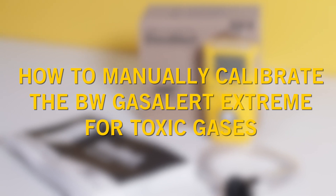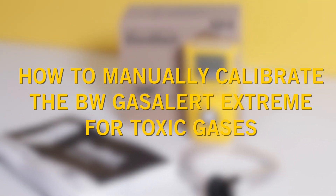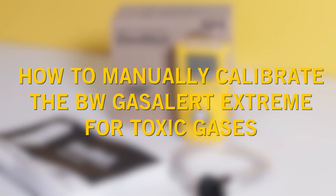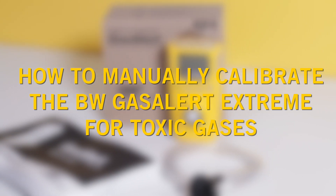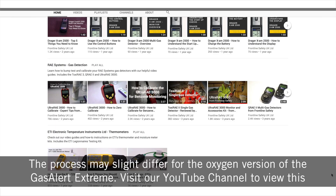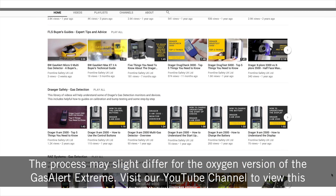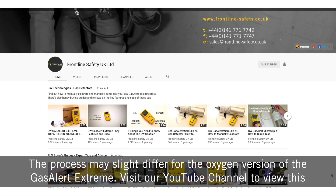In this video guide we'll walk you through the steps needed to manually calibrate your BW Gas Alertic Stream single gas detector for toxic gases. Note that the process may slightly differ for the oxygen version of the Gas Alertic Stream — visit our YouTube channel to view this.